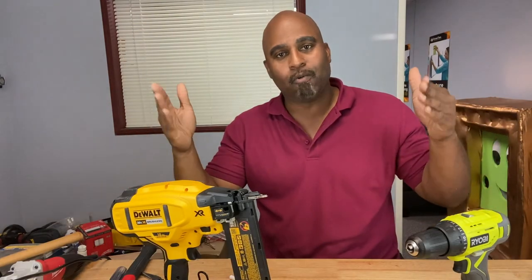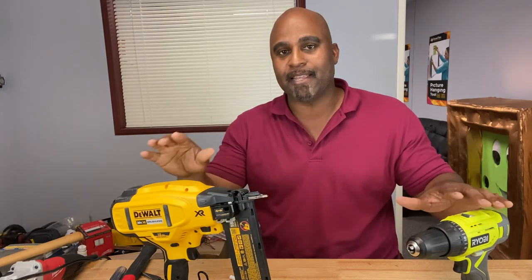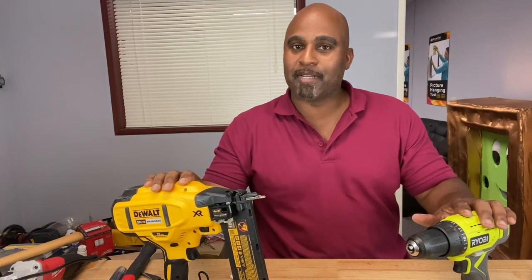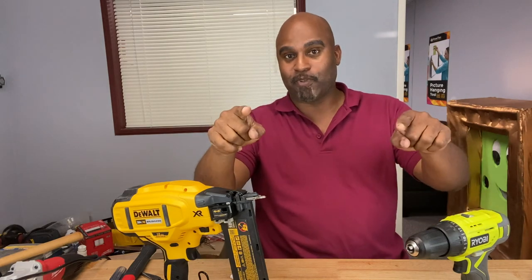I always thought of tools as extensions of the mind and the human body to the physical world, and ergonomics is the bridge. If you learned just a little bit today about ergonomics, hit that like and subscribe button, and I'll see you guys in the next one.